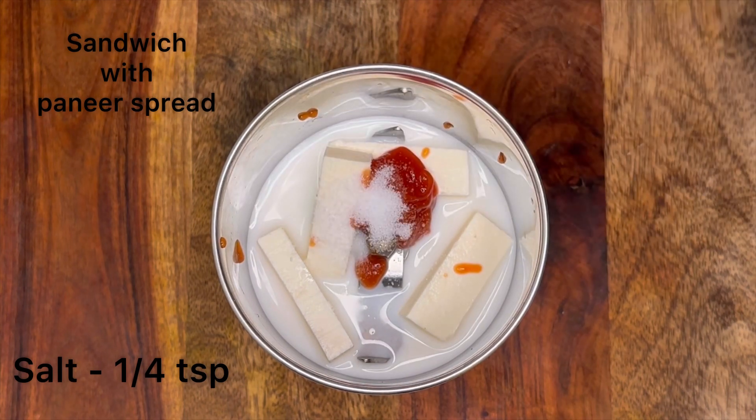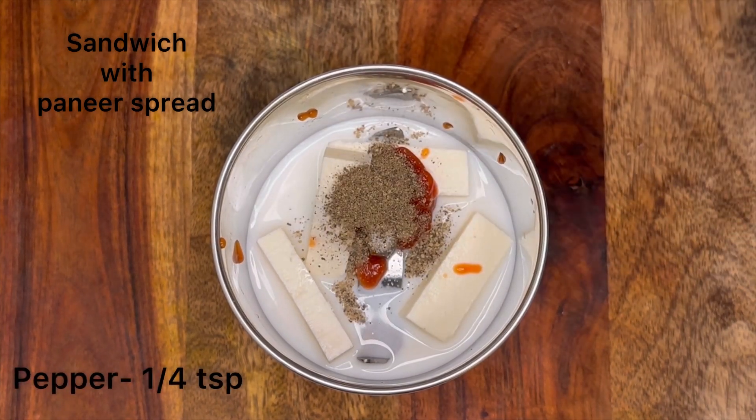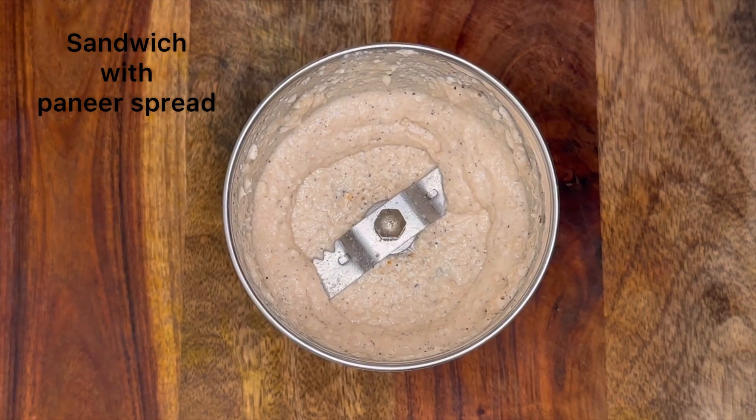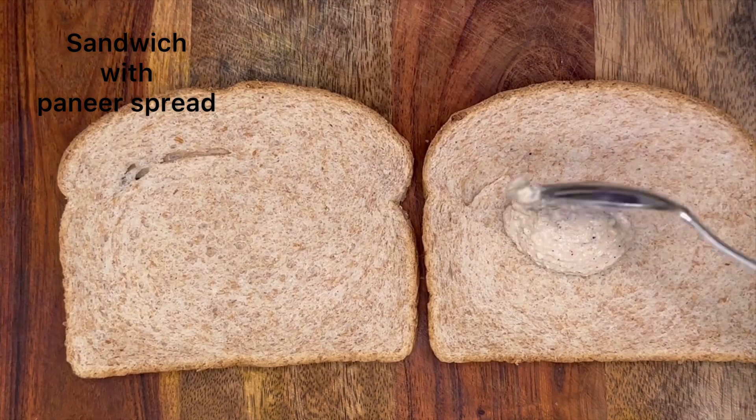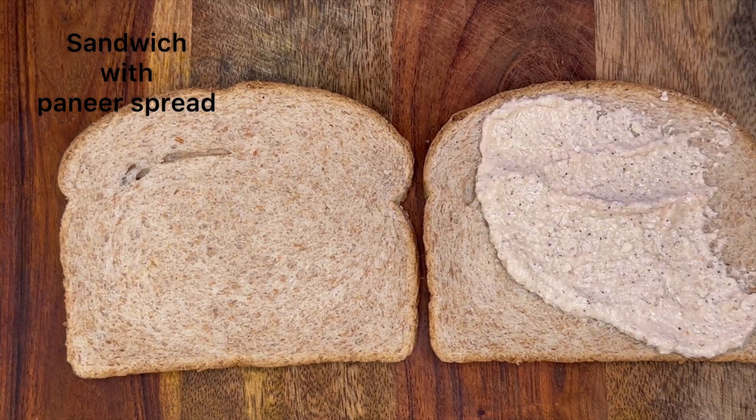Add one fourth teaspoon of salt and one fourth teaspoon of pepper powder. Now grind everything into a fine paste. That's it — the paneer spread is ready! Now take a bread slice and apply the paneer spread all over it.